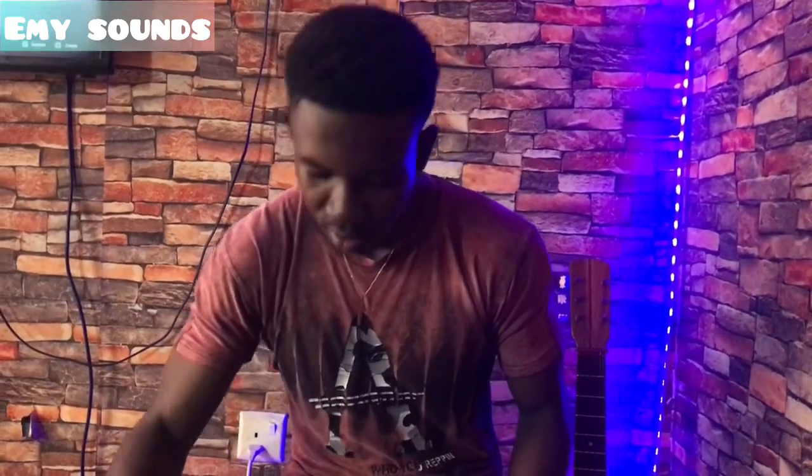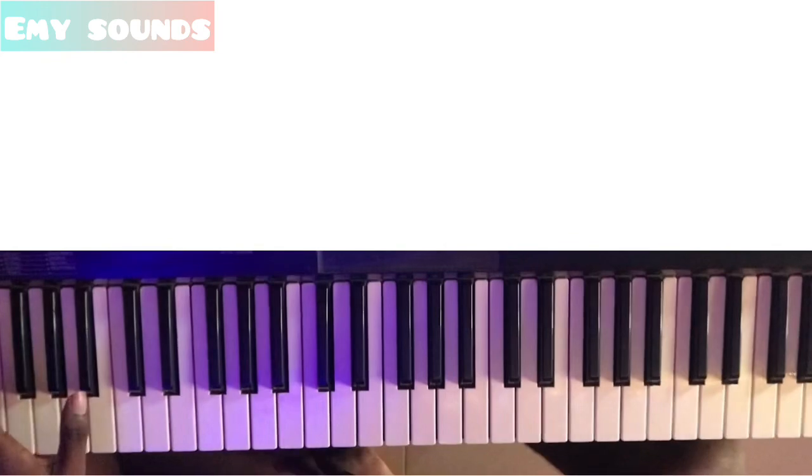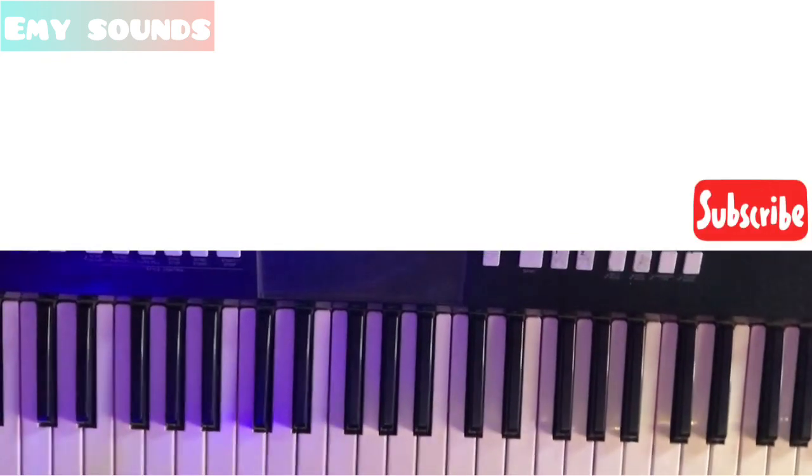Hey guys, let me sound here, I'm back with another tutorial. This time I will show you guys a cool technique you can do on a good head toad. You can do your toad when playing some. So let's go. Now we're on the key of C sharp, okay.